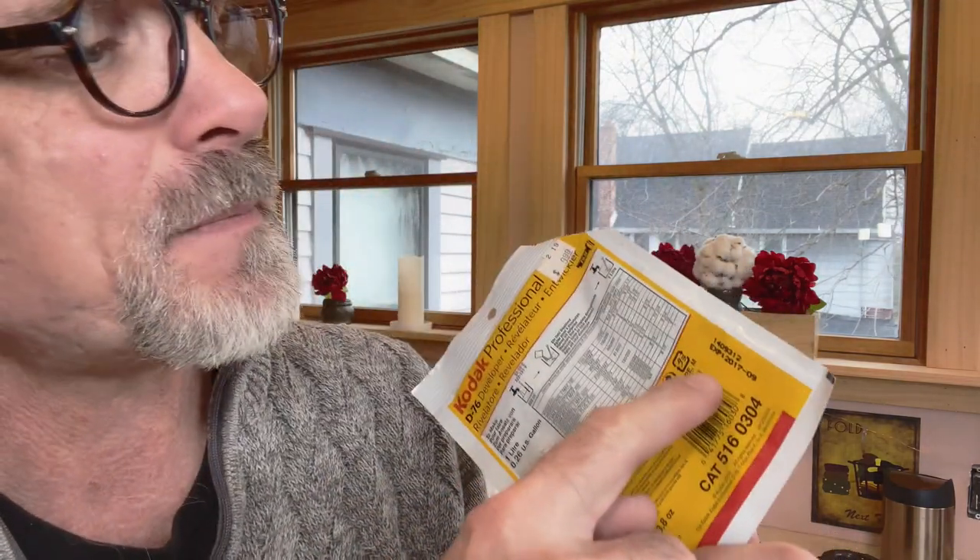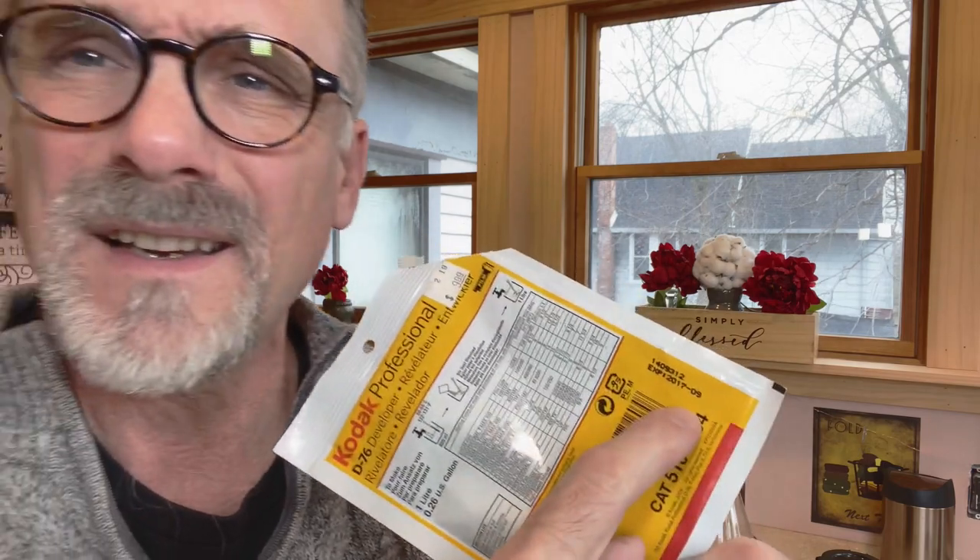I ran film that I've never used before, the FOMAPAN 200, through a camera that I haven't run film through in 35 to 40 years. I am going to develop some film in some D76 developer that the package says expired in 2017. I haven't developed a roll of film in 30 years.